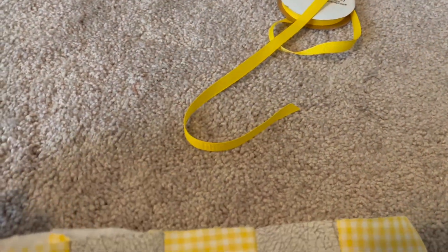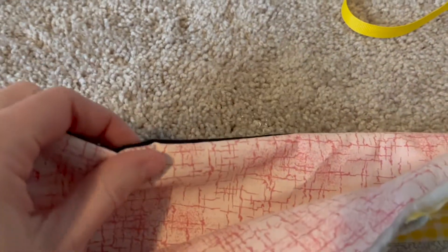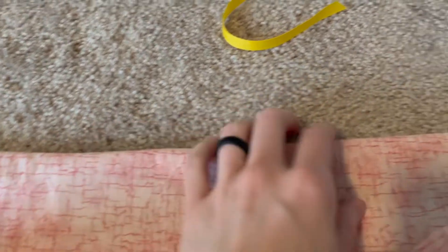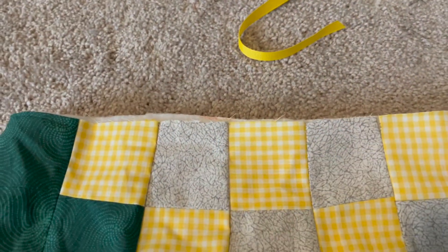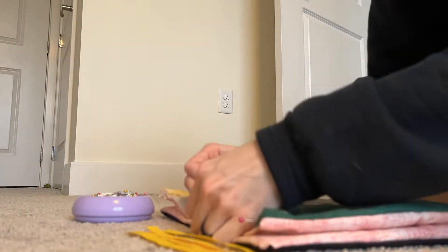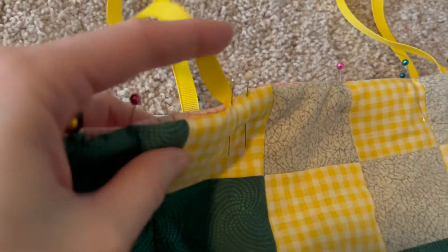A little secret — I actually was not going to use ribbon at the beginning and then changed my mind about halfway through. So I'm going to have to use a seam ripper to take out a few stitches. If you're smarter than me, you could probably leave those open to begin with. I'm going to fold in the fabric on the one edge I did not sew up, then cut out four pieces of ribbon each about 10 inches long, and pin two to each side of the fabric.